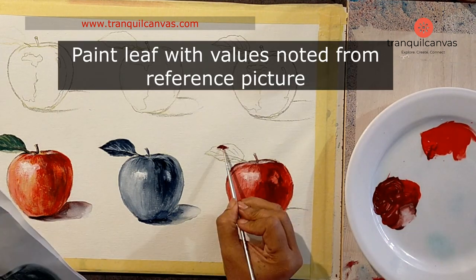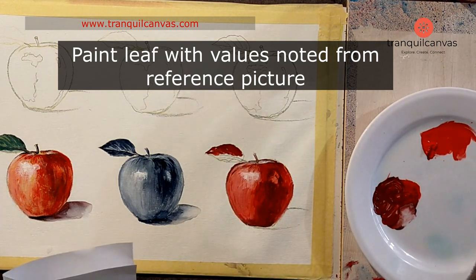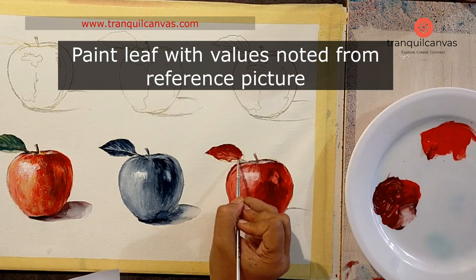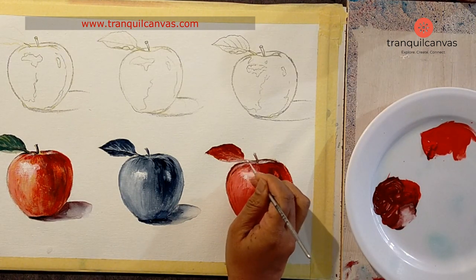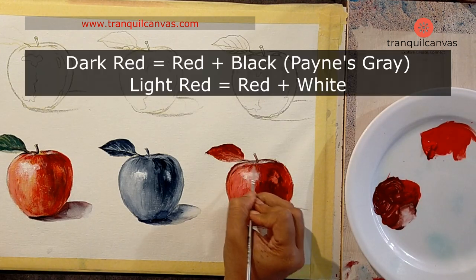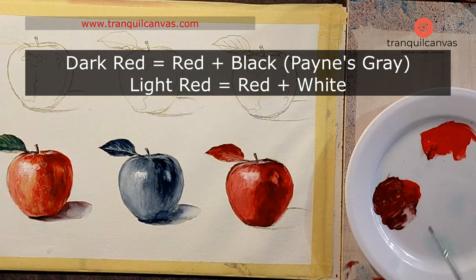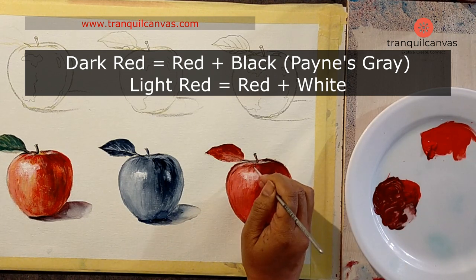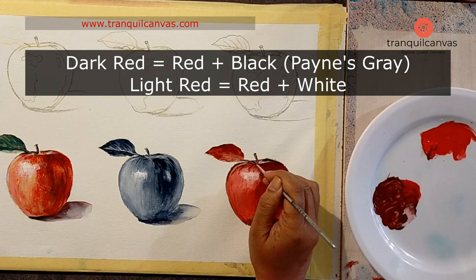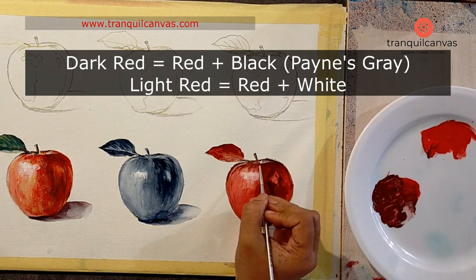Now we move on to the leaves. I refer back to the reference picture and notice there are some really intense darks on the top section of the leaf, and I use the darker red mix for that section. I clean my brush and add mid-tones to the center, then rinse my brush and thin down the paint to create a lighter version of that mid-tone. The bottom of the leaf is really red, so I use the red and white mix created previously for the body of the apple and color the underside.